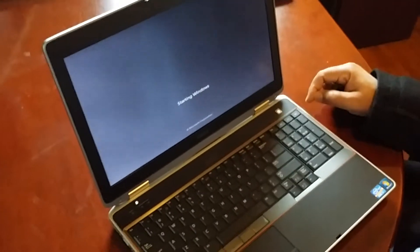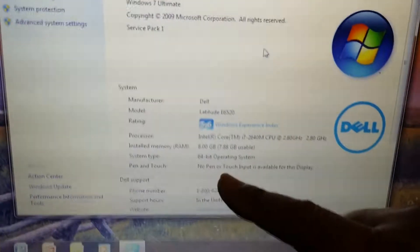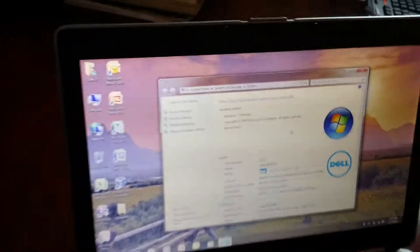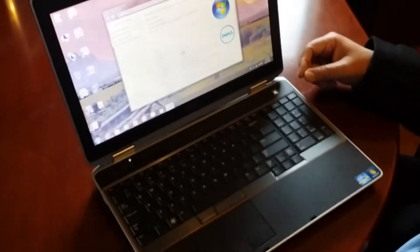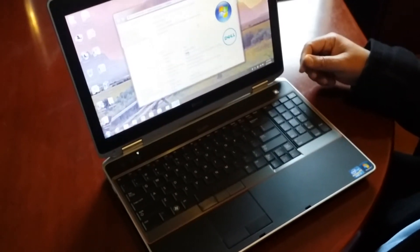Windows is now starting and my computer has 8 gig of memory. This is the way to upgrade memory in easy steps. Thank you for watching — if you have any questions please let me know, and have a good day.